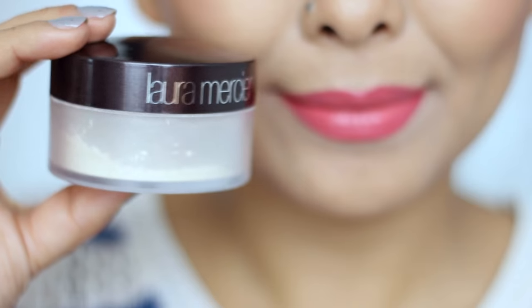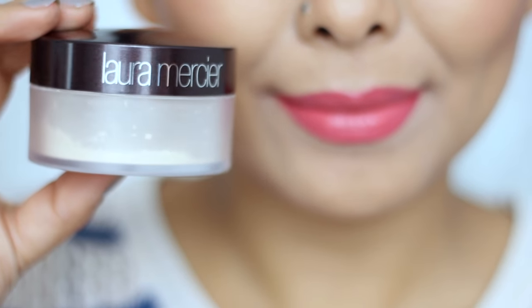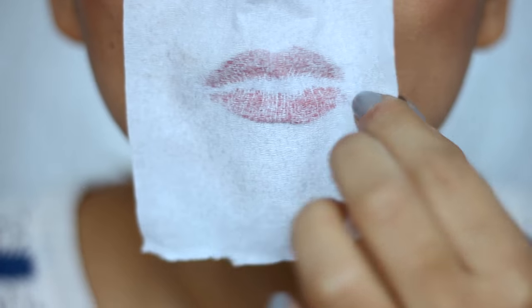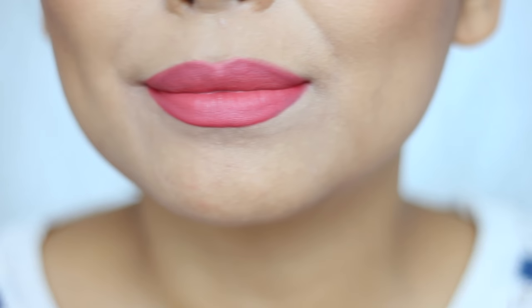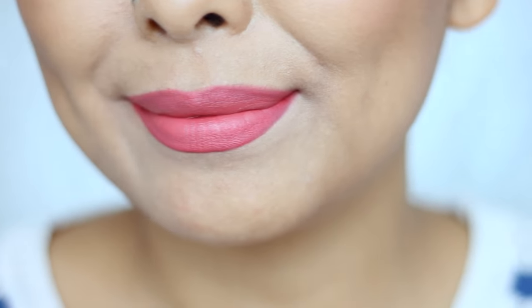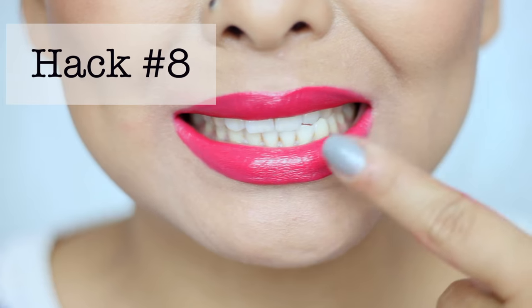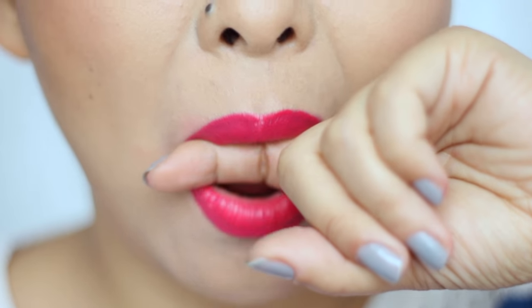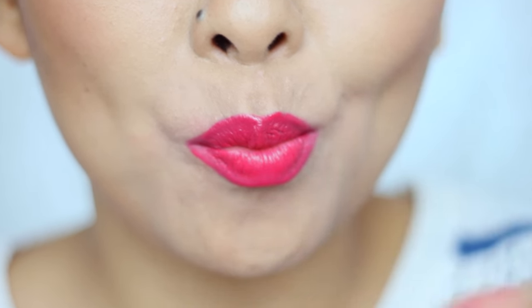Hack number seven is all about mattifying any lipstick by just placing a tissue over your lips and then taking some loose powder and blotting that over the lip. This way you can mattify just about any lipstick and also make them super long-lasting.